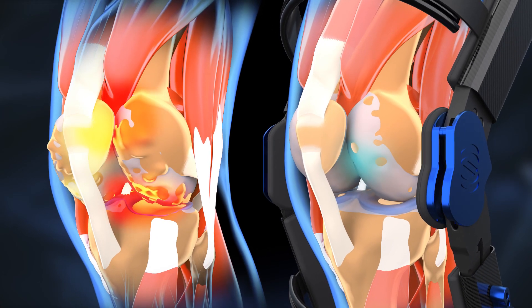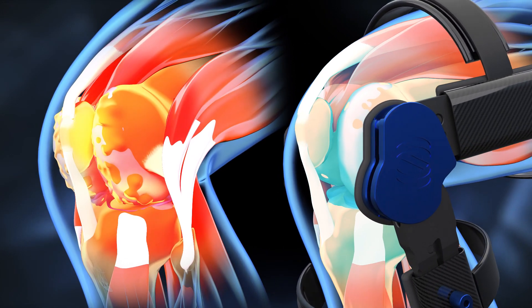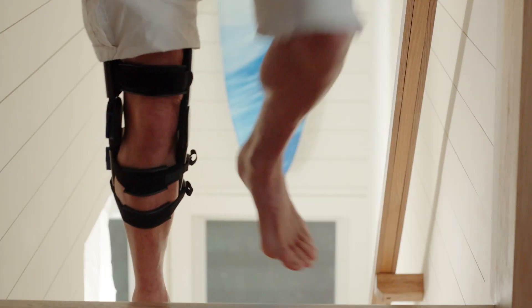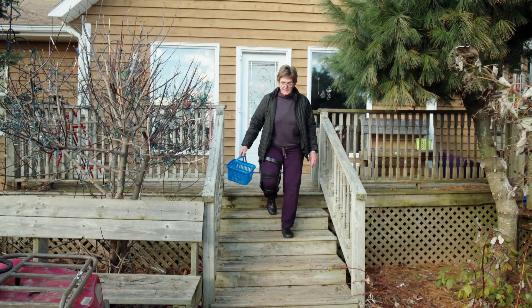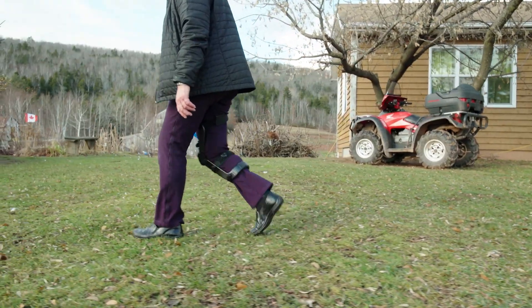This reduction in pressure across all three compartments of your knee can rapidly reduce or eliminate pain, allowing you to get back on your feet and do more of what you love. As your mobility increases, your muscles can strengthen and the assistance provided by the brace can be dialed back or turned off altogether.